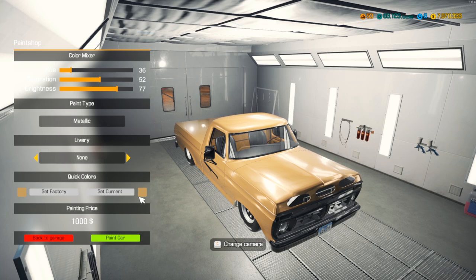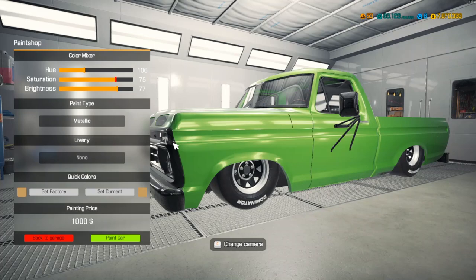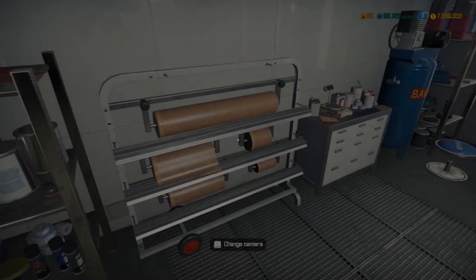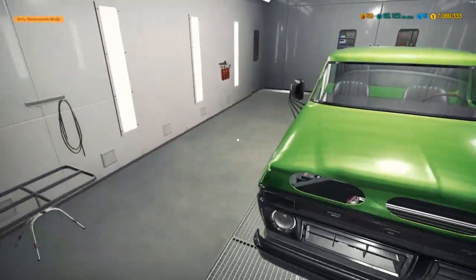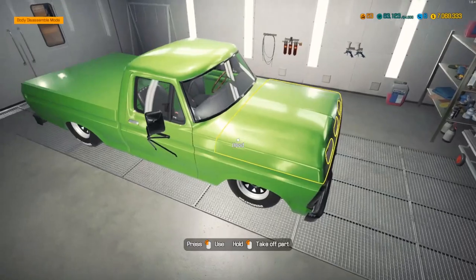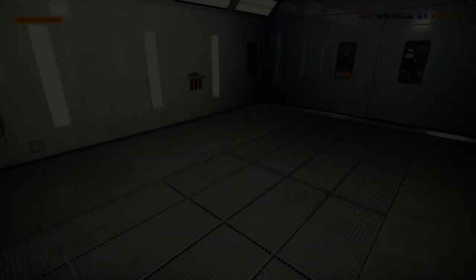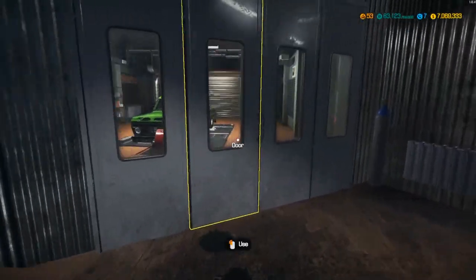Looking through the paint library — whatever that preset is looks weird, not going to run that. I'm thinking a hot green. Let's see what this looks like painted. With the black interior and black and silver rims — that's actually not too bad.